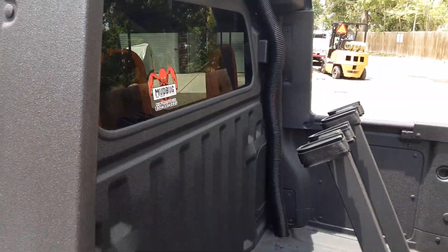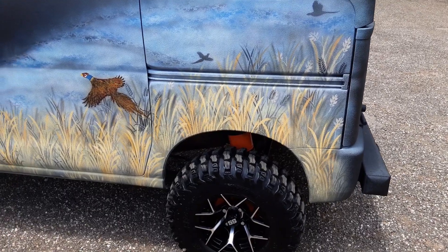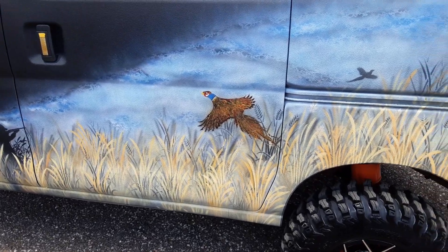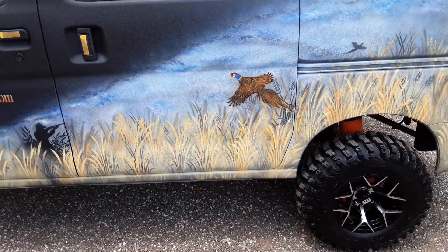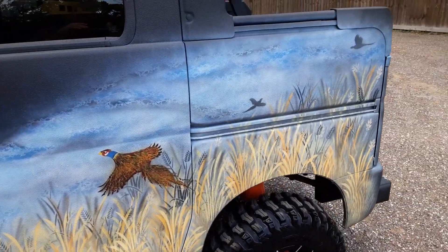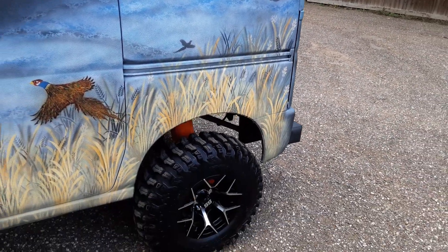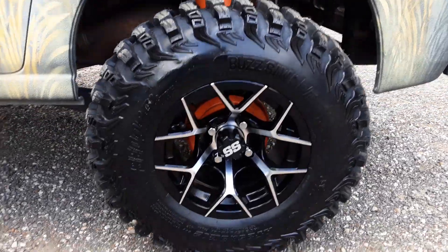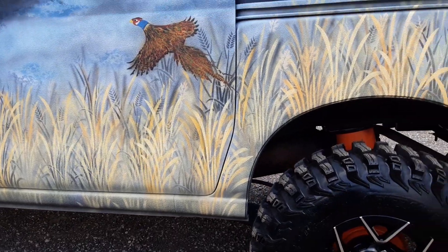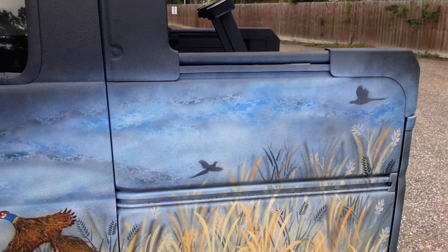We're going to get into this side, which is a whole different animal. You can see the sky scene — the hunter is here because a pheasant jumps up and he's going to take the shot. Again, the straw grass has that three-dimensional look, and we've got a couple of pheasants in the background taking off. You can also see how we powder coated the drums and rotors. A lot of this stuff is airbrushed and some of it is hand-brushed — it's just beautiful.